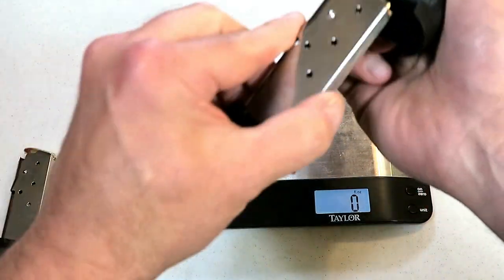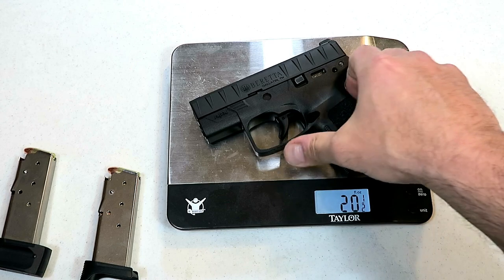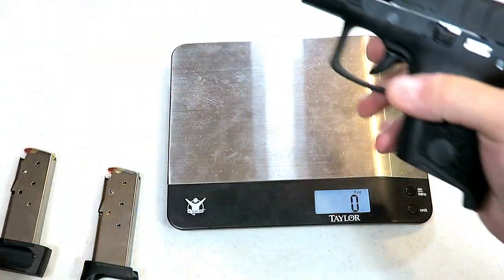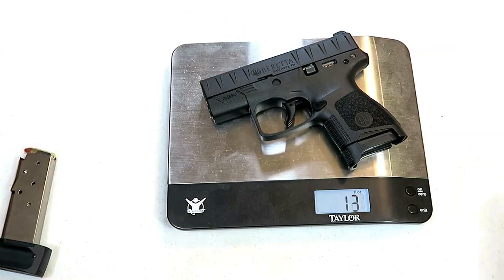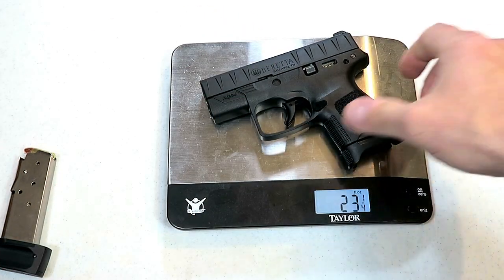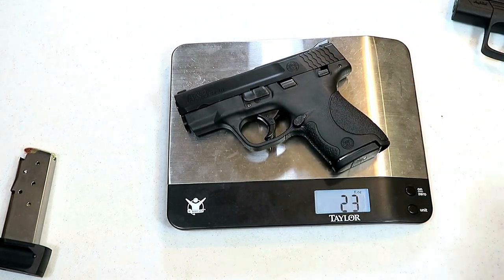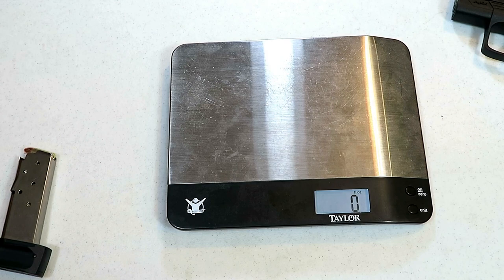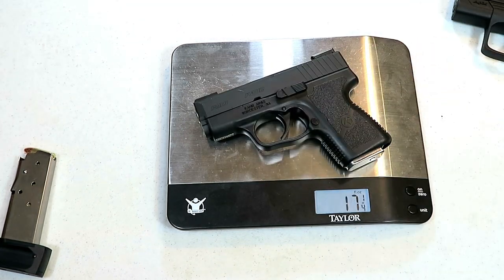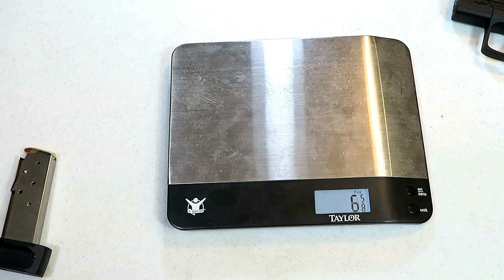Starting with the unloaded weight with the magazine: 20 and a half ounces. The loaded weight with six rounds is 23 and a quarter ounces. The Shield with six rounds comes in at 23 and an eighth ounces — essentially the same weight. The Kahr PM9 comes in under 20 ounces.